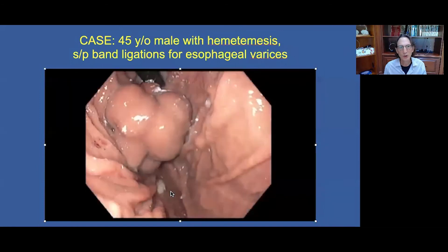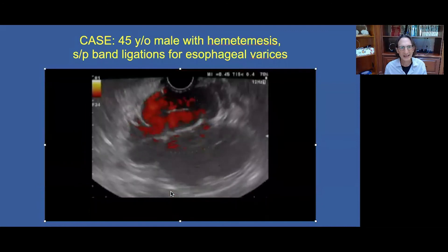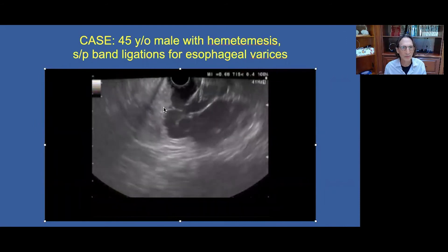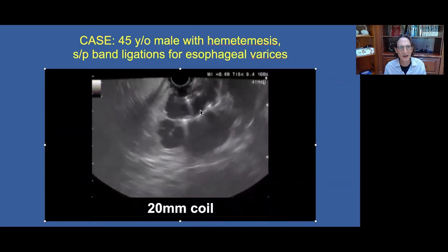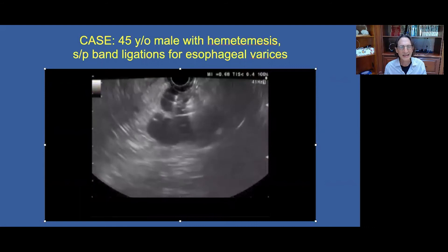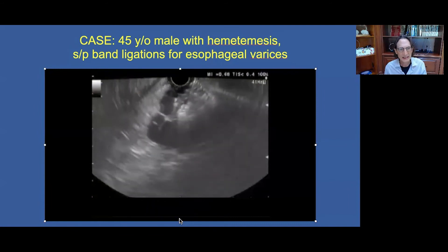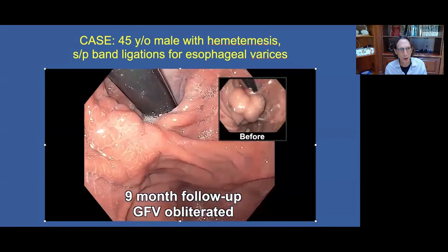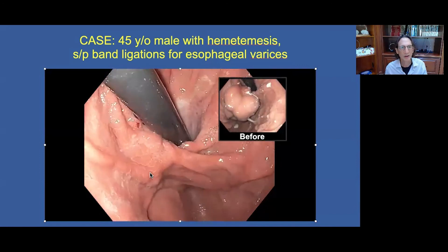This video shows an example of a very large IGV-1 fundal varix. Doppler flow shows active flow. We puncture the varix with a 19-gauge needle and deploy the coil — you can see it unraveling inside the varix; it's very echogenic, a large coil at 20 millimeters in diameter. We then follow with two milliliters of cyanoacrylate glue, specifically the octyl-2 cyanoacrylate, the Dermabond. Nine months later, the gastric fundal varices are obliterated.